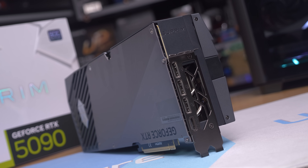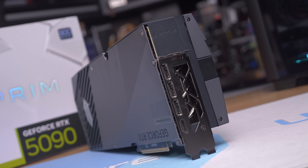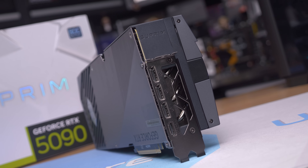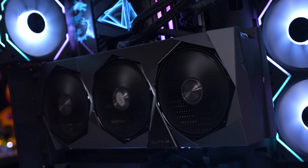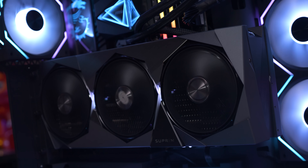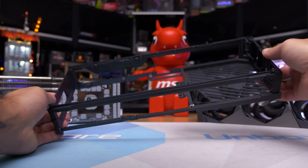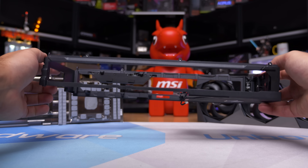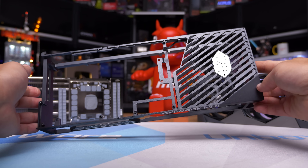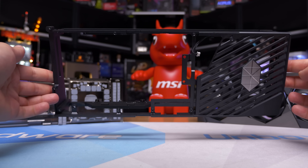Around to the I/O, we find a trio of DisplayPort 2.1a outputs and a single HDMI 2.1b output. MSI has only included a two-slot bracket here, which should be fine as you'll need GPU support at the opposite end anyway. MSI has also reinforced the Supreme with an aluminum support frame — essentially a cage that encases the aluminum heatsink, providing a great deal of rigidity and ensuring the PCB isn't placed under excessive load.